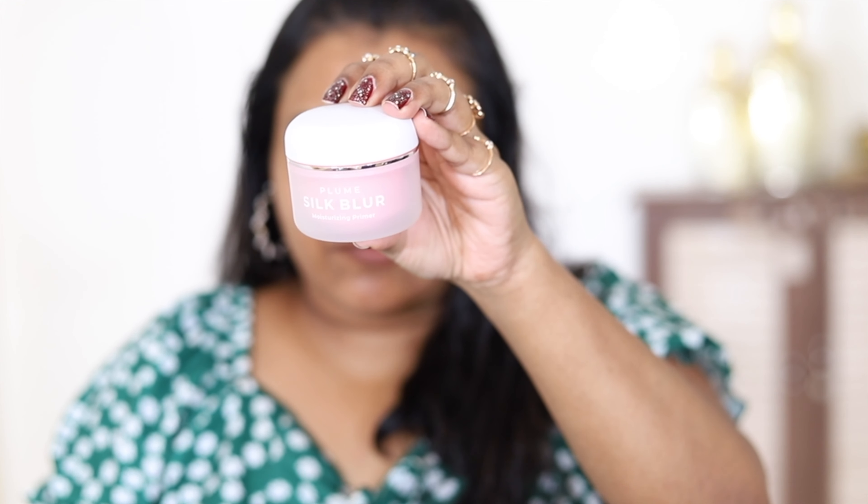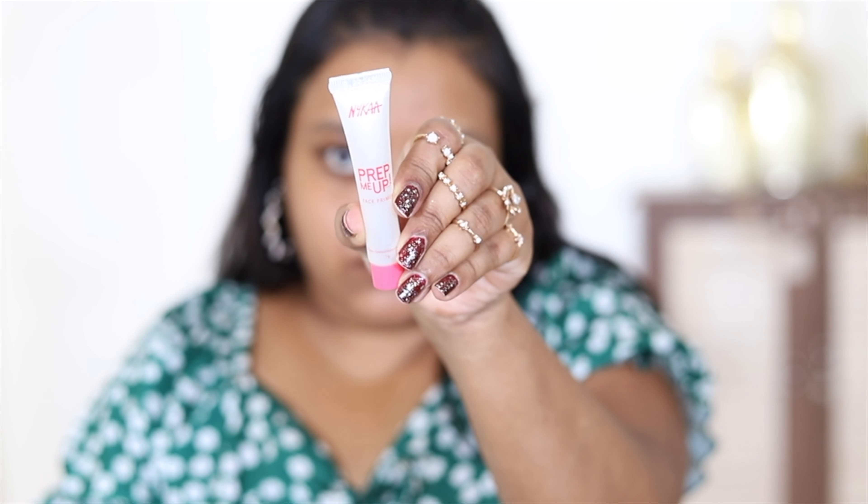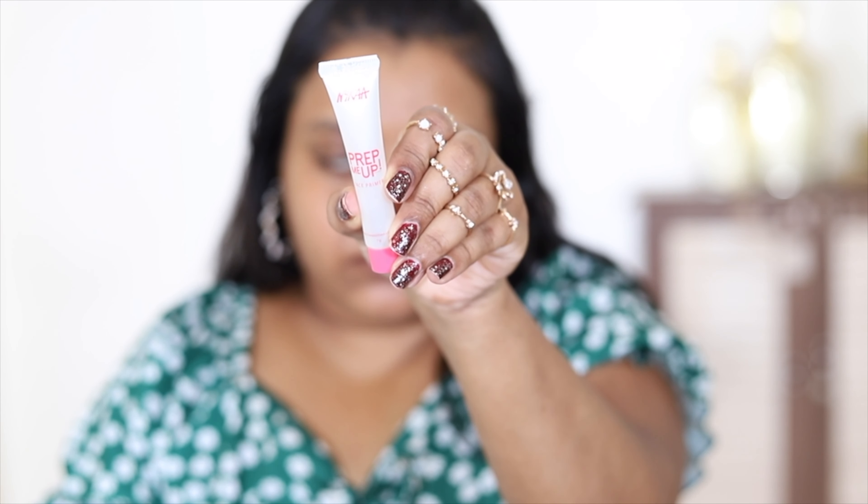First, I'm going to use a moisturizing primer — this is the Plum Silk Blur Moisturizing Primer. I'm going to take a little bit of it; it feels quite hydrating. Next, I'm going to use the Nykaa Prep Me Up face primer — just a very little bit of it. In winter, I don't have many pores, so I'm applying it only on the cheeks. This one is not drying, unlike the Benefit professional primer which can be drying in winter.